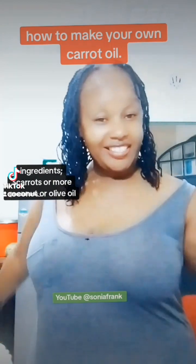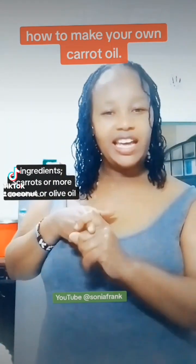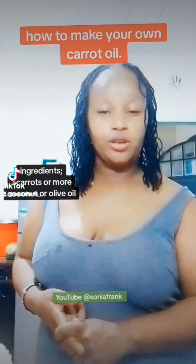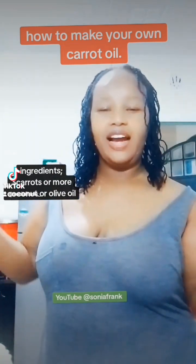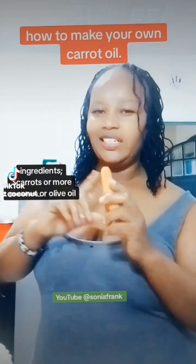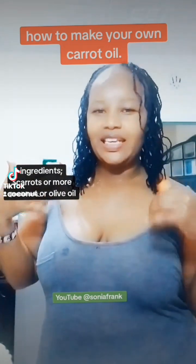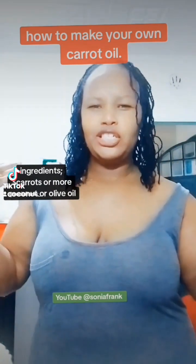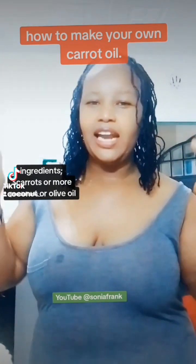Hi good people, welcome back to this channel. Sonia Frank is my name. Today I want us to make our own carrot oil. Do you know carrot oil? The carotene, the beta-carotene that comes from the carrot, brings shine to our skin — it makes our skin bright and glowing.